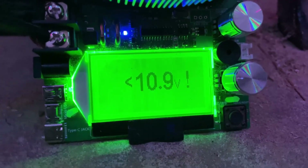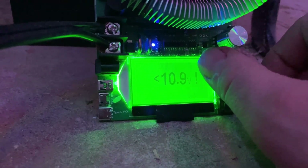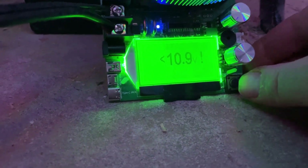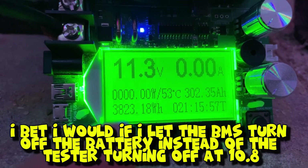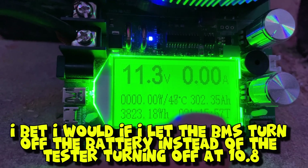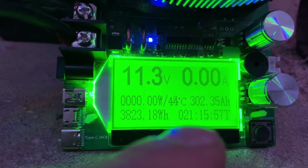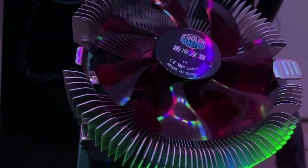The test has just ended. Let me turn all the knobs down. Alright, so I did not hit the 3,840 watt hours, but that's pretty dang close. I did hit 302 amp hours — so extremely happy about that. It took 21 hours and 15 minutes to complete.